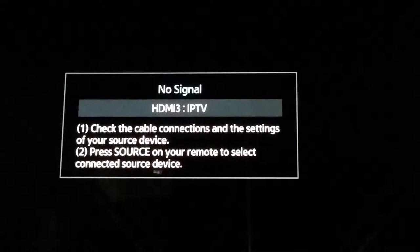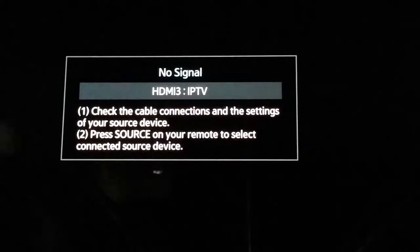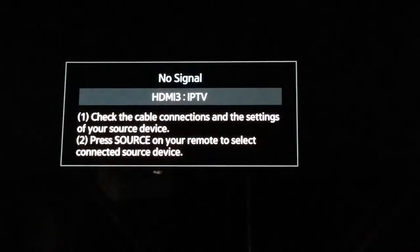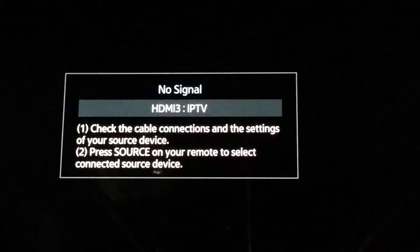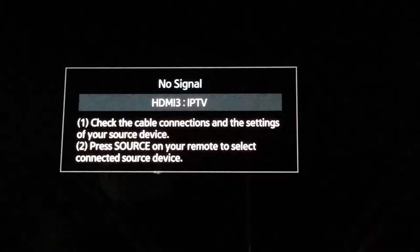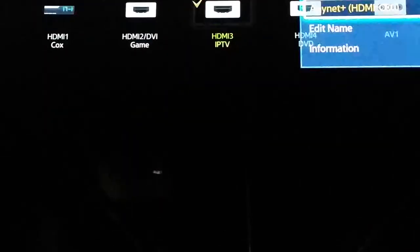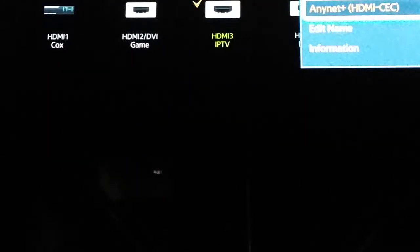Hey, it's DJ Bishop. This is going to be part two of the OUYA review. Right now it's not booting up — okay, here we go. It boots up pretty quickly; it just cuts right on.